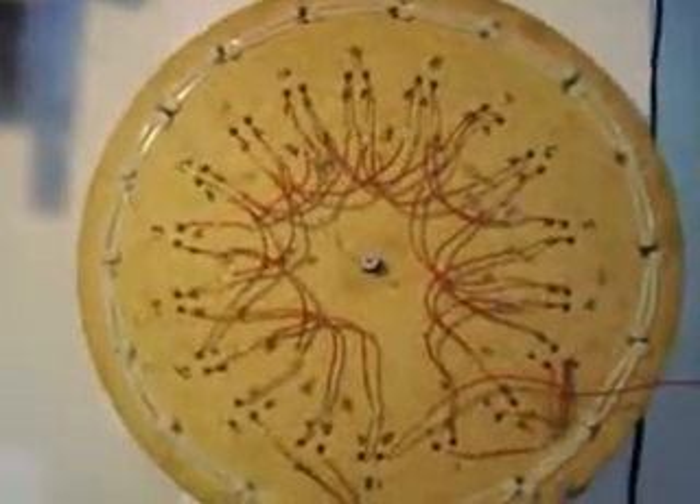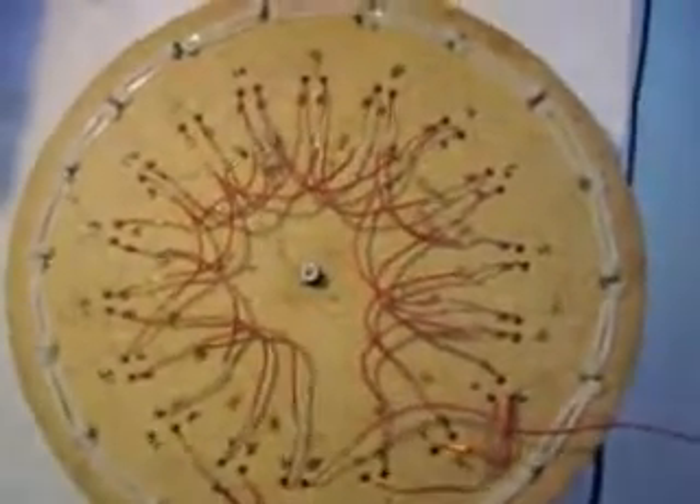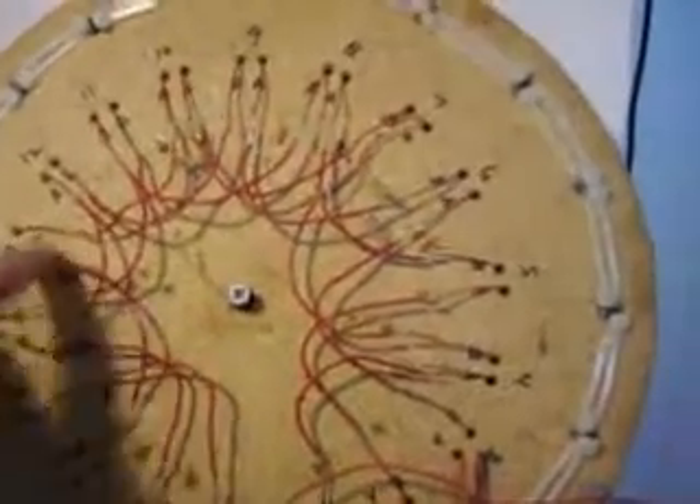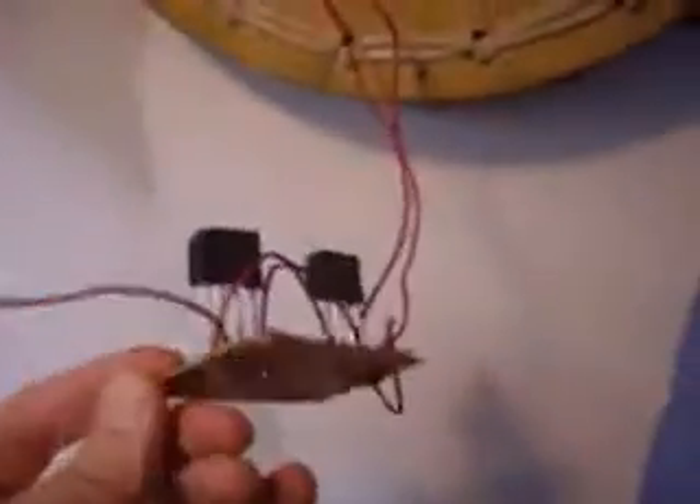Run the leads from the coils through the disc and then wrap them. Then you connect them in series — like every third coil you connect together. And then you get some diodes from Radio Shack and connect them to the coils.